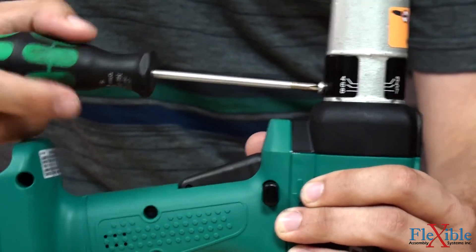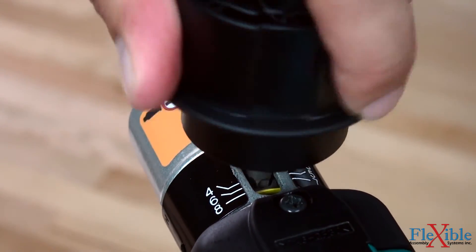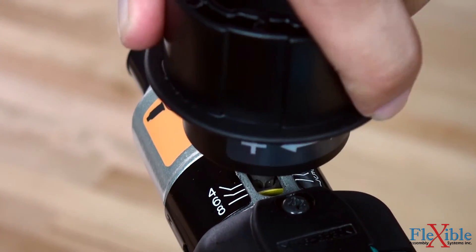Unscrewing the torque set window allows access to change the torque setting by using the provided chuck key. The torque window can be secured to prevent unwanted changes.